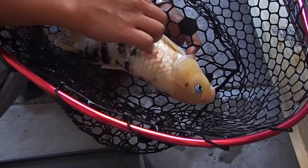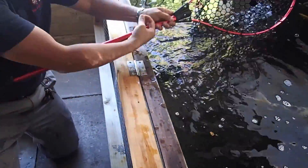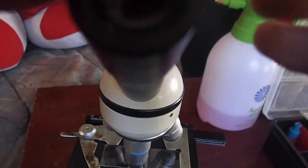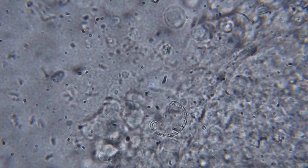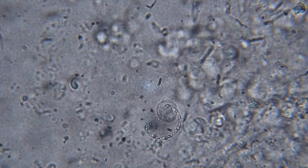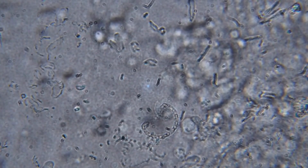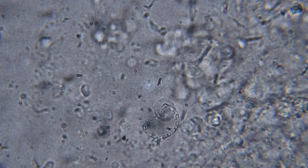We take a skin mucus scrape, then release the fish, and examine it on the microscope. Here we're examining the skin mucus scrape at 400 times magnification. To the right are the host cells, and you can see some motility to the left of the screen. These are the parasites we're looking for — they're much smaller than the host cells. You can see by the way they move they are flagellated protozoa. This is known as costia; the actual name is ichthyobodo.